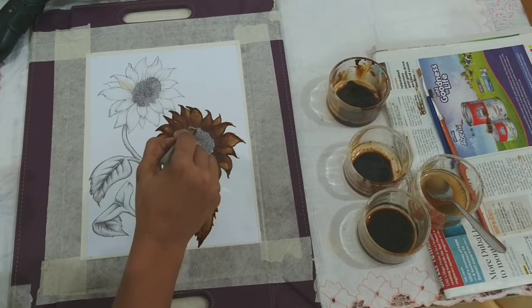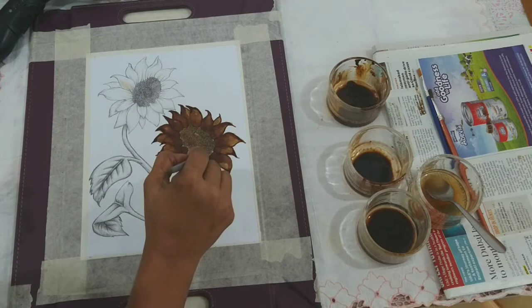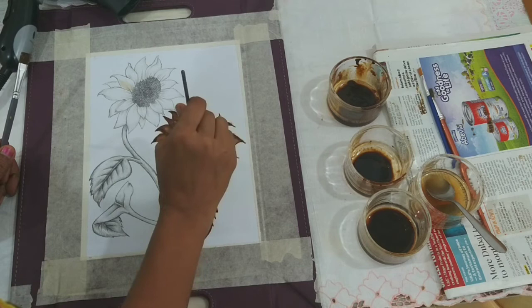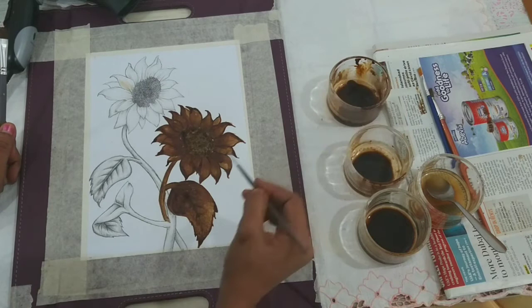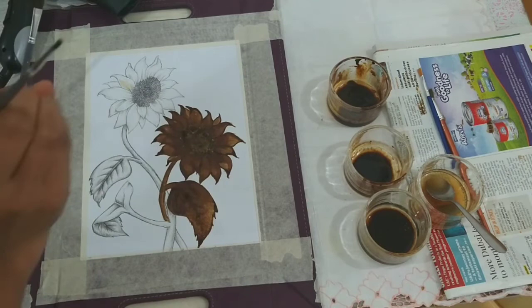Now we will move on to the central portion of the flower. Here we take solution B and just paint it over, and on certain areas — especially the outer borders of the central part — you can dip your brush in solution C, which is the most concentrated or darker one, and you can put dots. Just be careful that you put it only on the outer edge of the central portion. Here again I am giving a darker shade to those same places — the inner portion of the petal as well as the tips — to give it a more accentuated look.